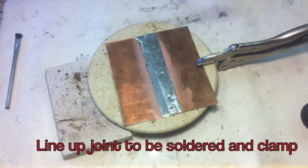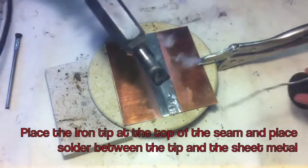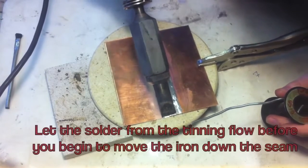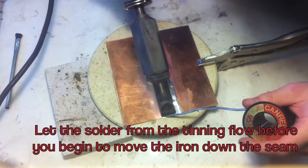Line up the joint to be soldered and clamp it down. Place the iron tip at the top of the seam and place the solder between the tip and the sheet metal. Let the solder from the tinning flow before you begin to move the iron down the seam.